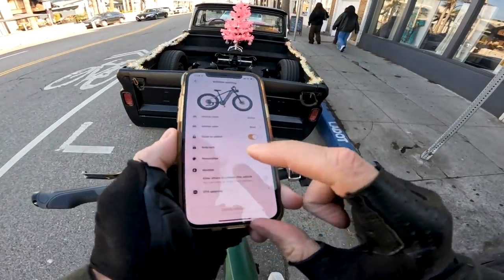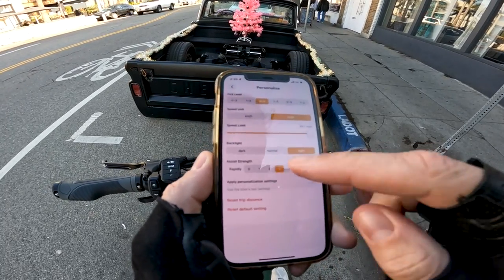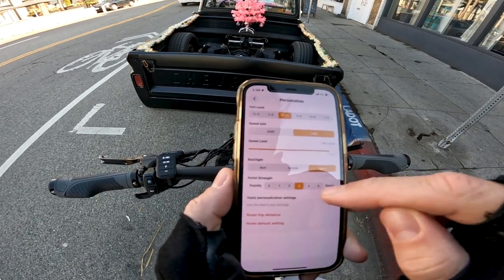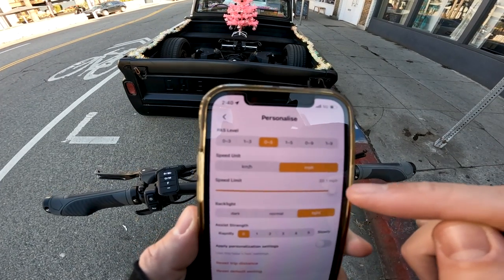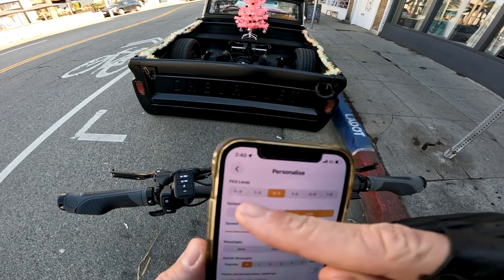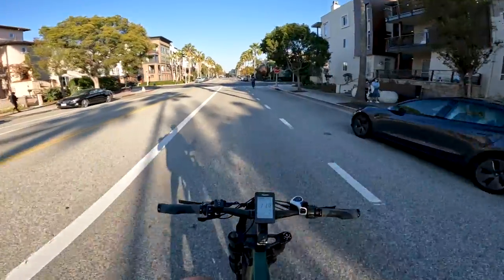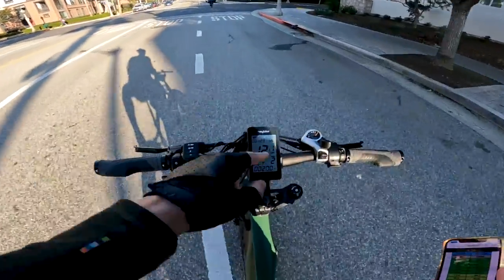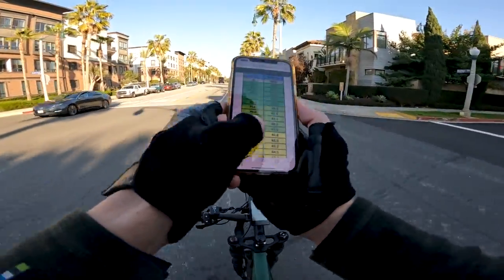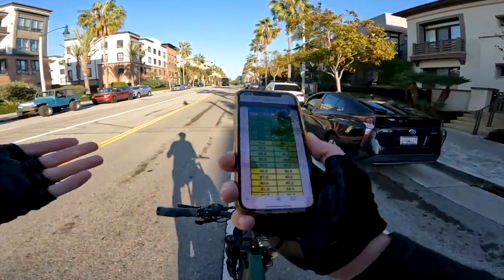Let's take a look at the app here. Apparently you can get in here and change your assist strength — it starts out on default at three. You can change this number. Speed limit is set to 39.1 miles per hour max. You can also change how many pedal assist levels there are — zero to three, five, or also nine.